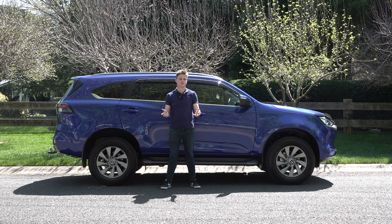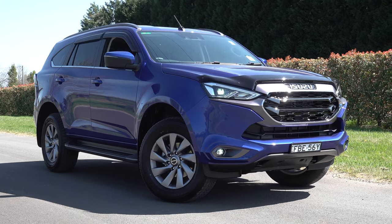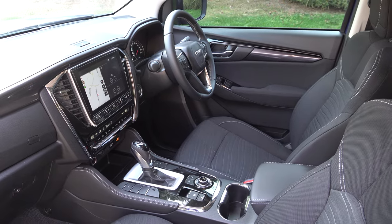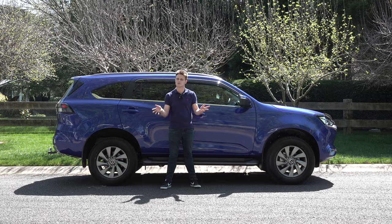In summary, considering this is a ladder-frame, body-on-frame vehicle, the MUX still retains good ride comfort for long distance journeys and is genuinely off-road capable — fit for purpose within its segment. Please give it a like, share and subscribe, and I'll see you in the next film.